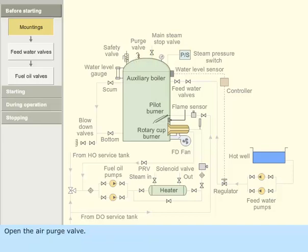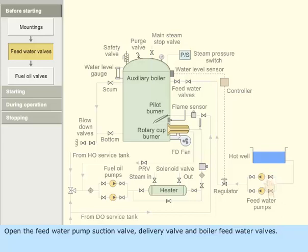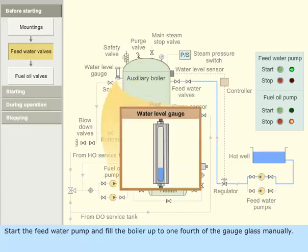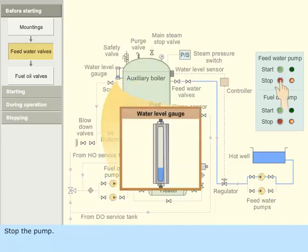Open the air purge valve. Open the feed water pump suction valve, delivery valve, and boiler feed water valves. Start the feed water pump and fill the boiler up to one-fourth of the gauge glass manually. Stop the pump.